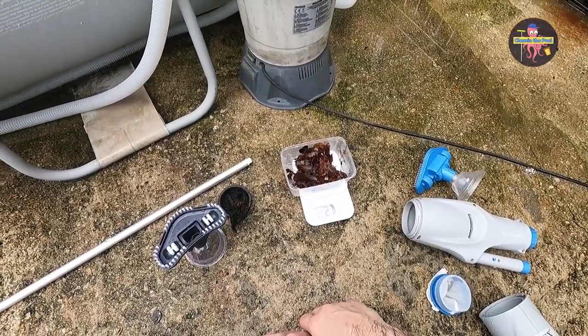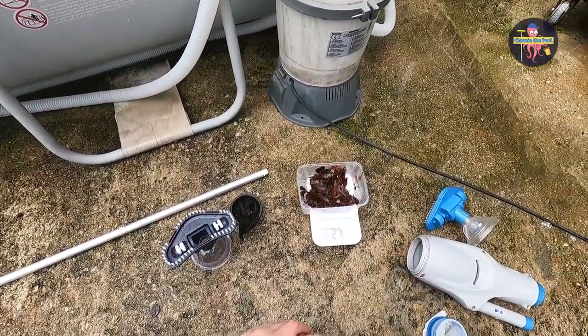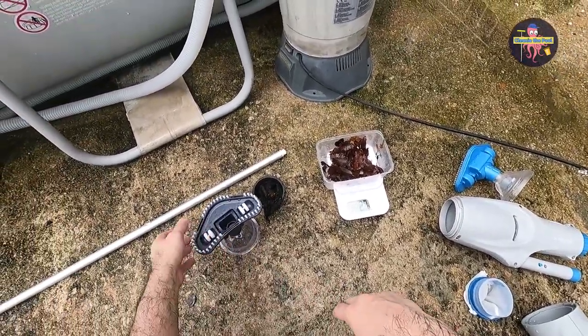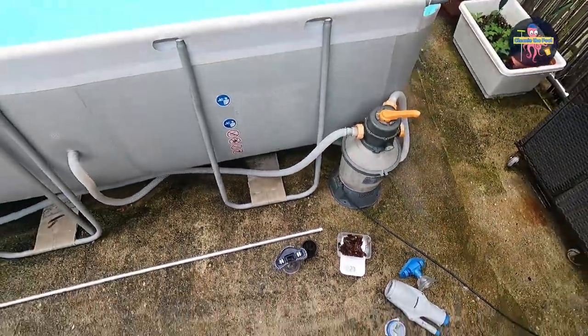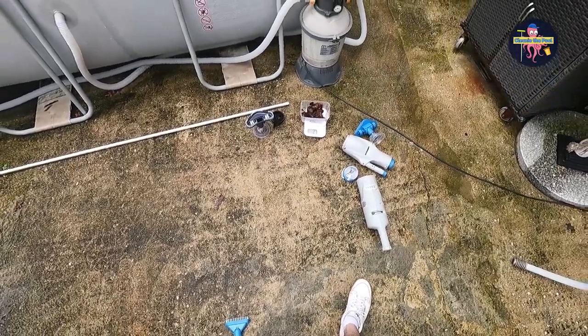I would say that the Intex model seems to be a bit sturdier, but harder to maneuver inside the water. Performance-wise, it seems to be performing quite well. Here was the review, and I'll see you next time. Bye!